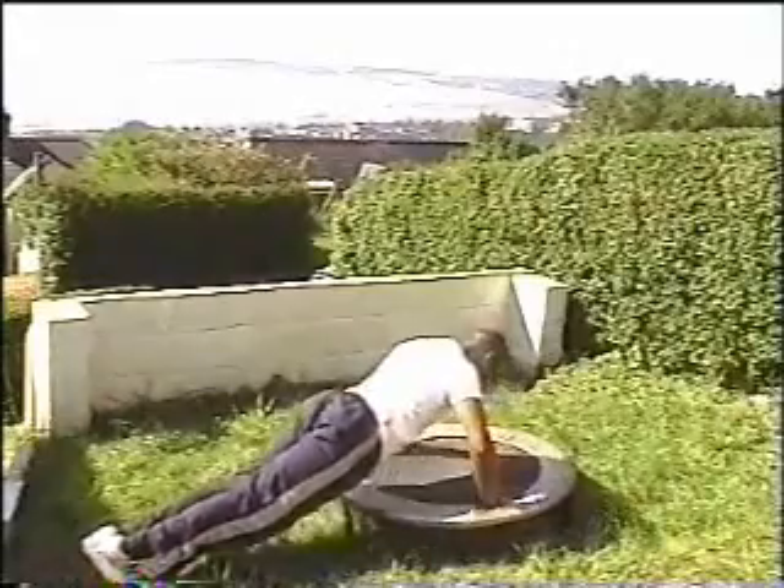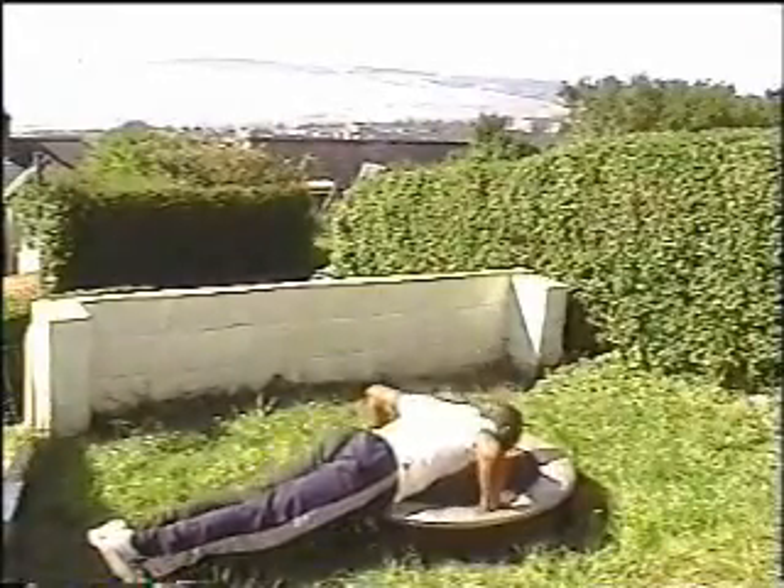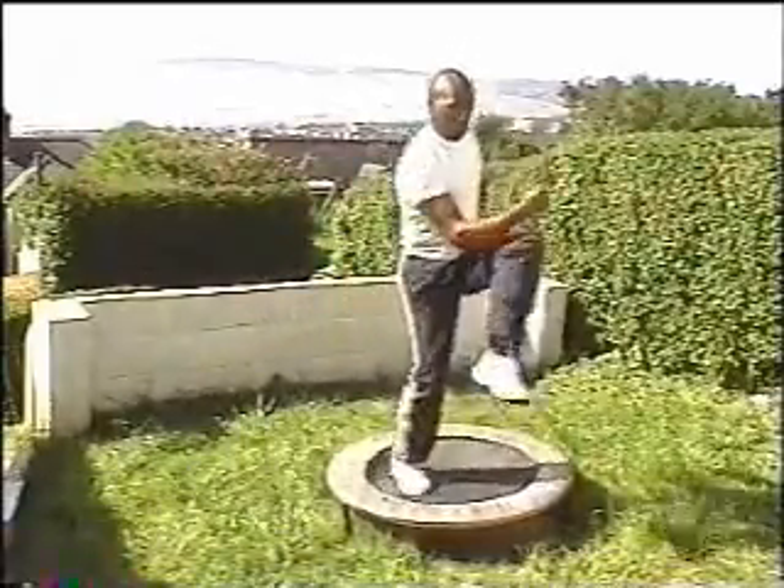Let's keep working on your strength. Really work that trampoline, down and up. Don't forget to breathe — in through your nose and out through your mouth.